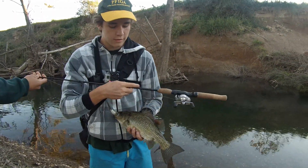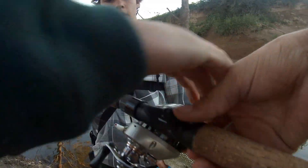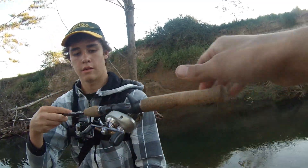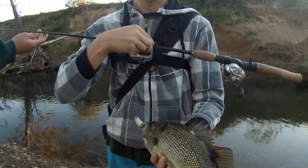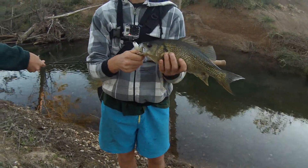My second fish on baitcast gear — just a few more casts. Yeah, that's a nice fish, a bull!